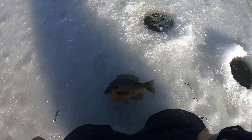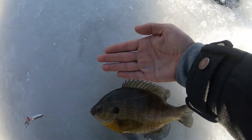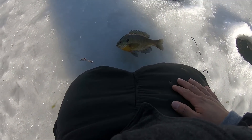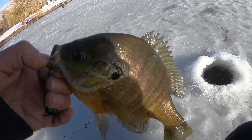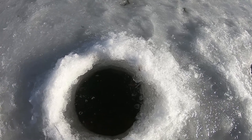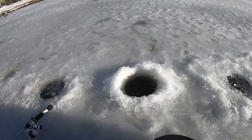Oh my goodness, look at this bluegill fellas! This thing is a tank - compared to my hand it's like the size of my palm. All right guys, PB bluegill - we're going to let it go back in the water. That thing is a monster. I want to say about a pound, maybe less, maybe like 10 ounces, 8-9 ounces.